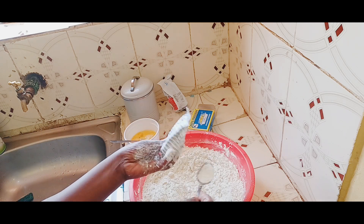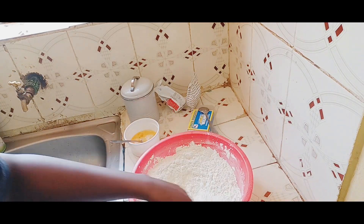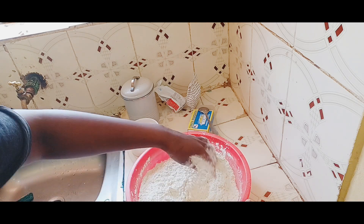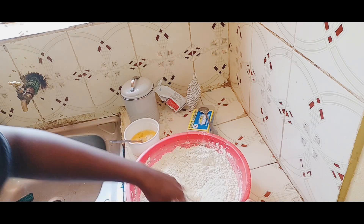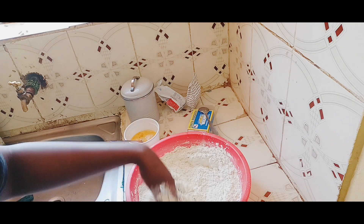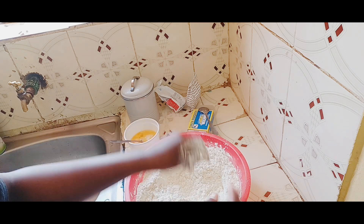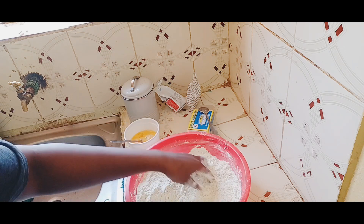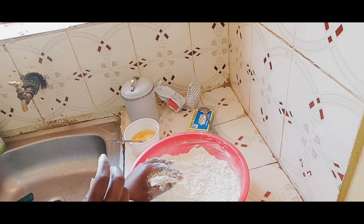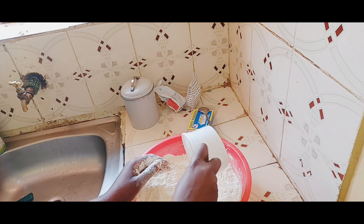Add a spoonful of baking powder — it's going to help with the rising of the dough. I don't add salt when cooking mandazi because I just like having that sweet taste of sugar. And as you can see from the mandazis, I didn't add too much sugar — I think that is enough. Now the next ingredient I'm going to add is eggs.